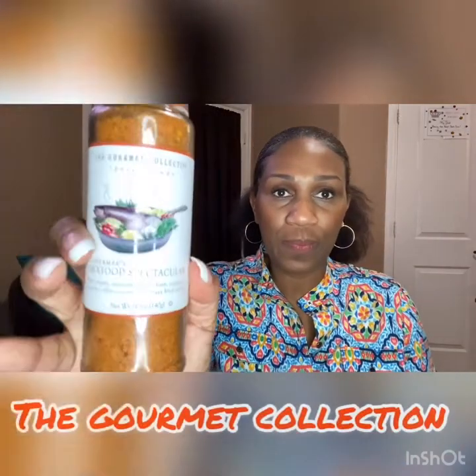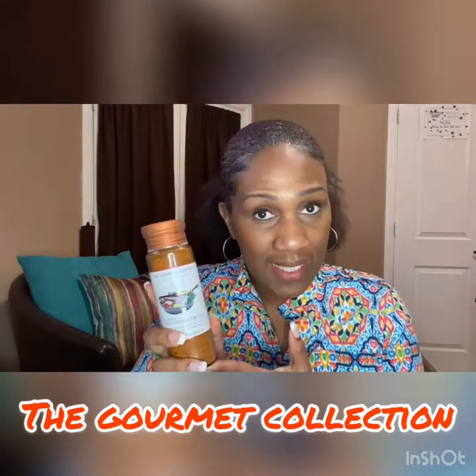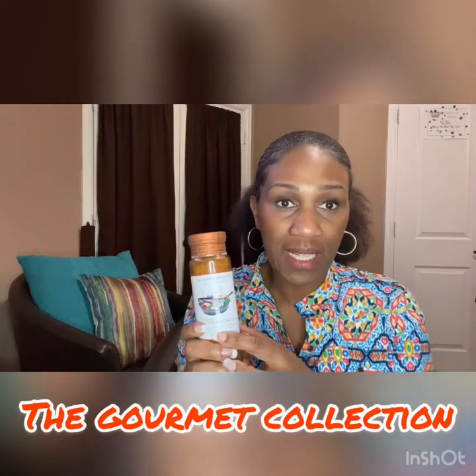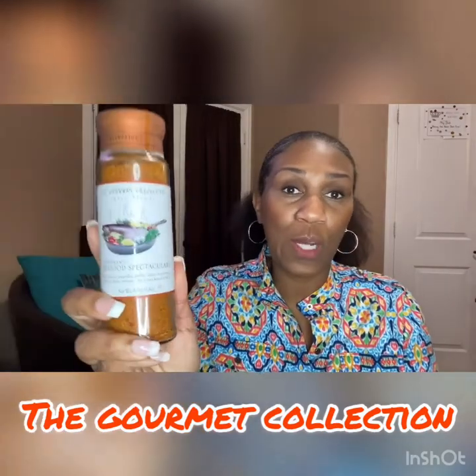Okay, next up is a seasoning. You're not going to find anything on this video that is particularly about one genre. It's not all food related, health related, or beauty related. This is just everything that I found this year that I absolutely loved. So the next one is the Gourmet Collection. The Gourmet Collection is a company that makes different kinds of seasoning blends and I have tried maybe eight or nine different ones. But this year, the one that goes in the box is Fisherman's Seafood Spectacular.